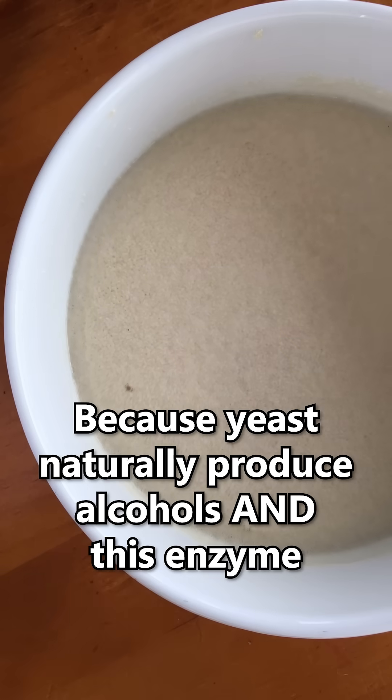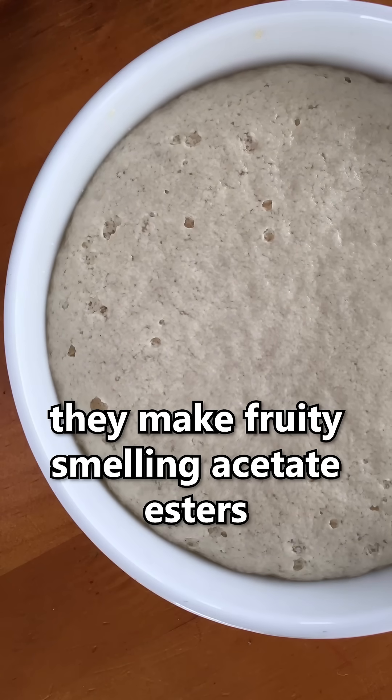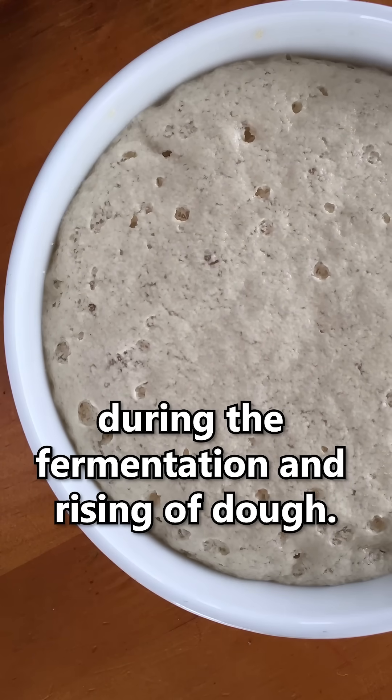Because yeast naturally produce alcohols and this enzyme, they make fruity-smelling acetate esters during the fermentation and rising of dough.